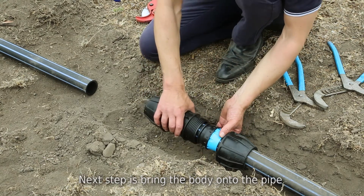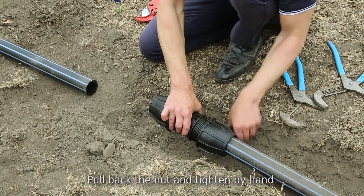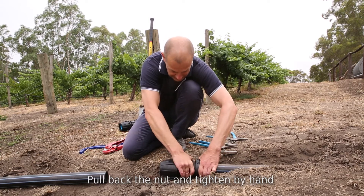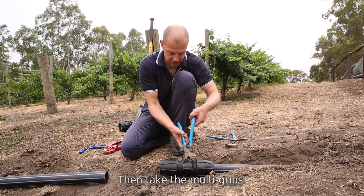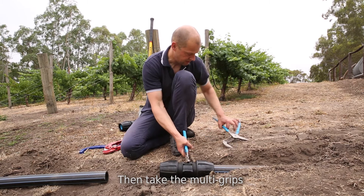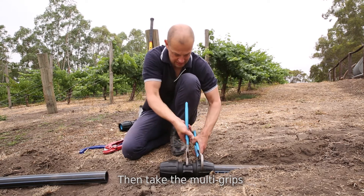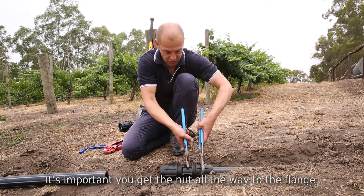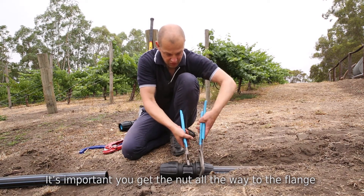The next step is you bring your body onto the pipe, bring the components up, then the nut, and then tighten the nut by hand. You then take your multi-grips and tighten. It's important with this fitting that you get the nut all the way to the flange of the body, or as close as possible.